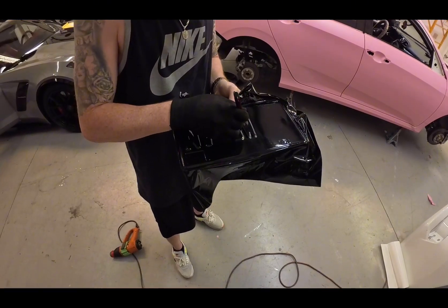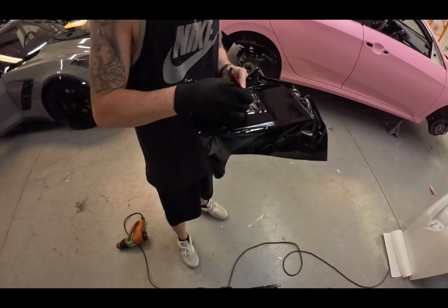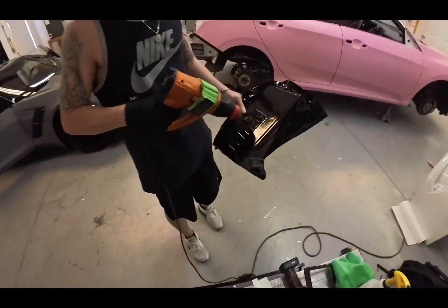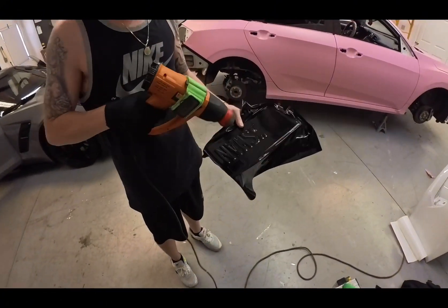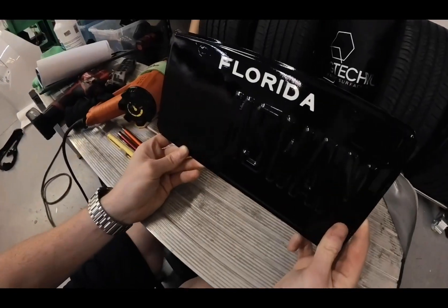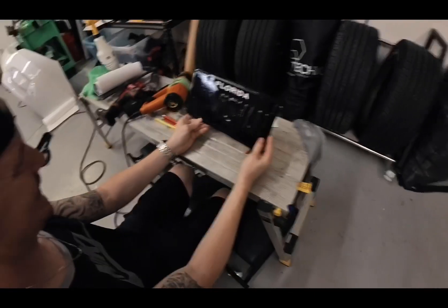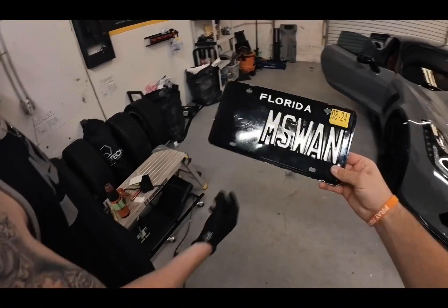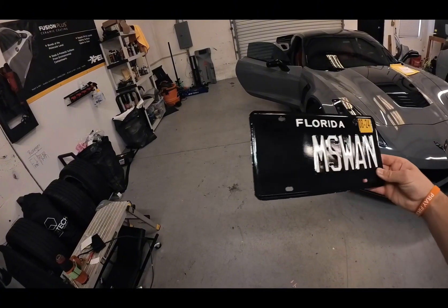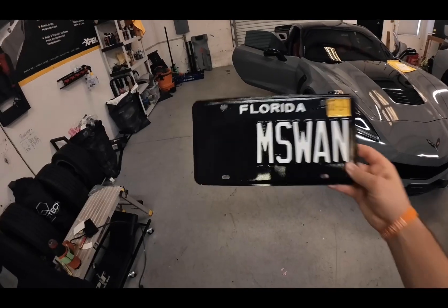I can't wait to see this on there. Every day I just had this package sitting on my counter thinking, I can't wait to do this. It's so simple. I was going to tell you to bring it by. Nice — in the exact slot. Sweet. Looks so good. Looks like a factory plate.